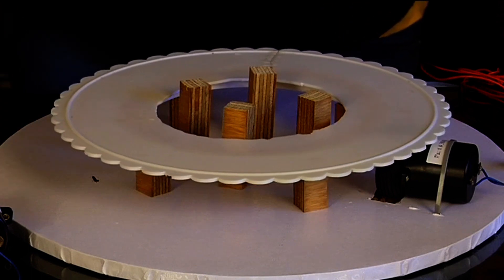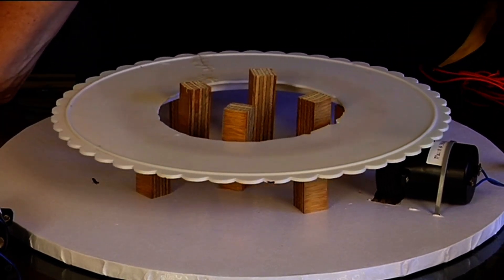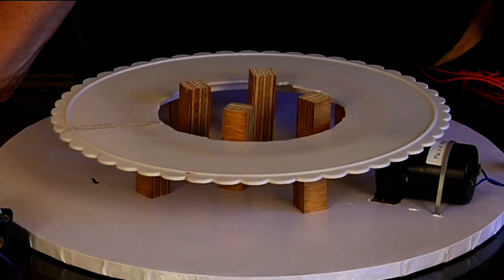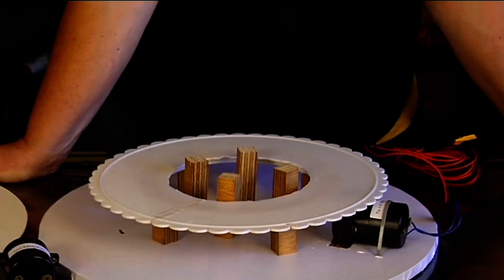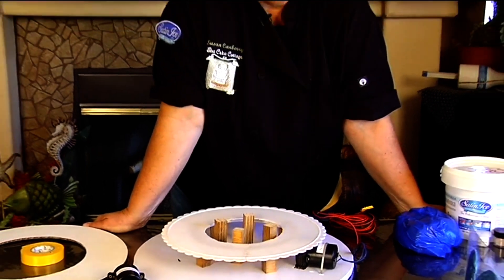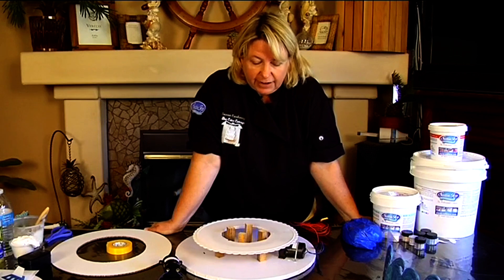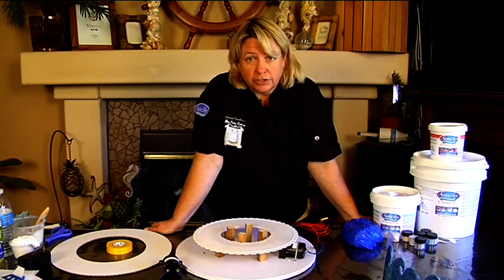So that particular motor — there's no cake on it right now. If I put something too heavy on this, it won't turn. The idea is that I didn't want the cake to turn. If I did, then I would just use a regular turntable.